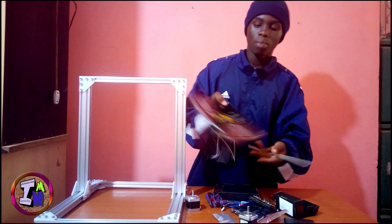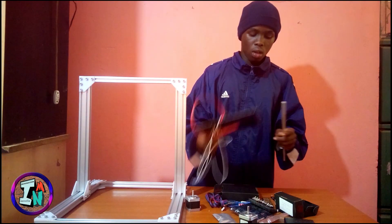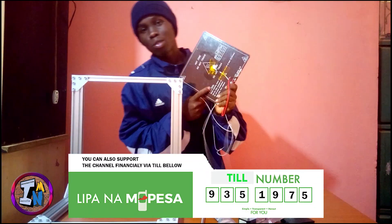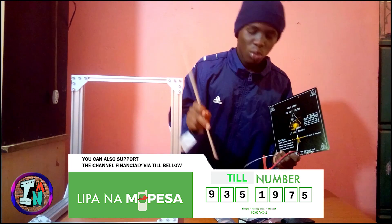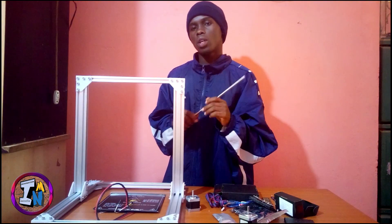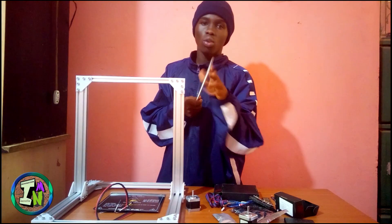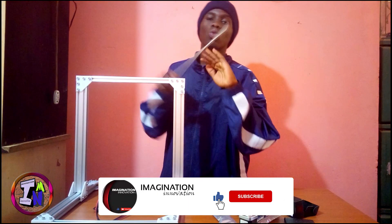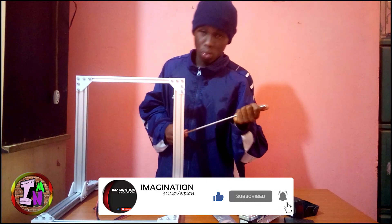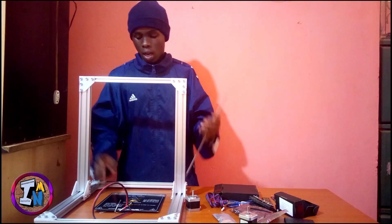For the heated bed, I'm using a 220 by 220 bed. In future videos we'll be installing lead screws, bearings, and stepper motors. Anything else will be uploaded in the next video. If you want to stay tuned, make sure you hit that subscribe button and enable notifications so you don't miss the next videos. Today it's only making the body.